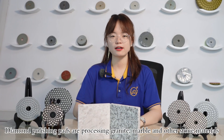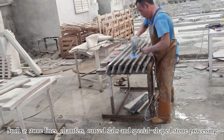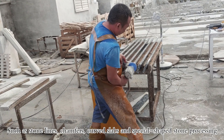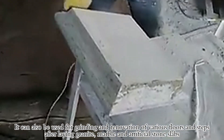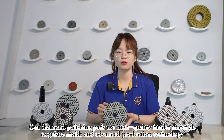Diamond Polishing Pads are used for processing and grinding marble and other stone materials, such as stone lines, chamfers, curved slabs, and special shaped stone processing. They can also be used for grinding and renovation of floors and steps after laying granite, marble, and artificial stone slabs.